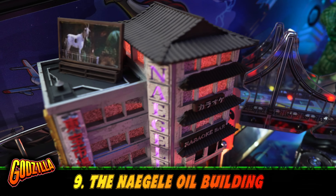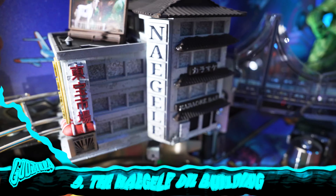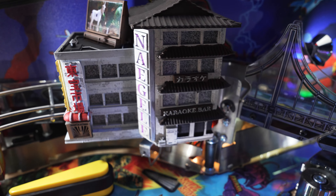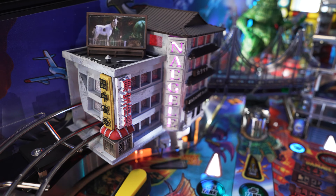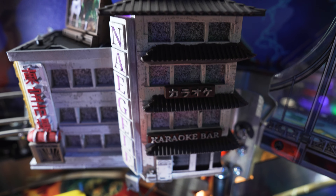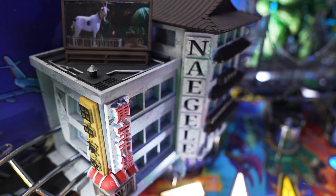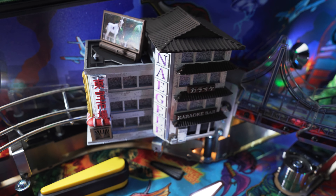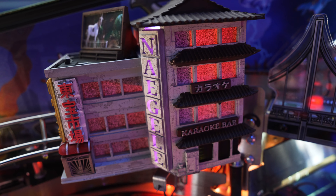Number nine, the Nogali oil building. This mod by Diddy Mods Pinball adds some flare to the left side of the game with a cool building that the ball travels through after going over the bridge. The mod illuminates using the general illumination of the game. It has a really cool style that completely fits the theme — it's believable that it's a building straight out of Tokyo. The building also stays lit with a cool red glow controlled by the red GI.